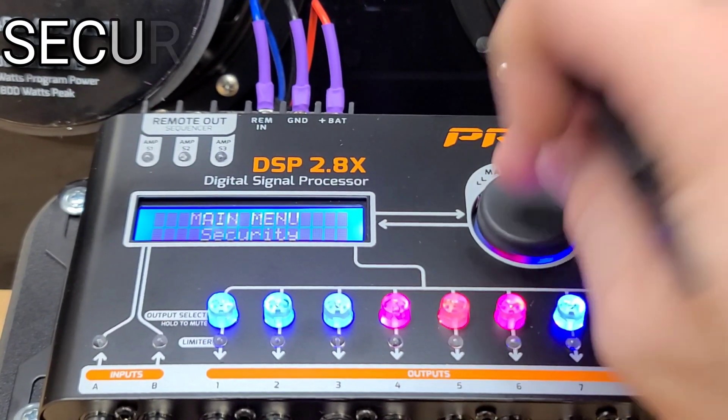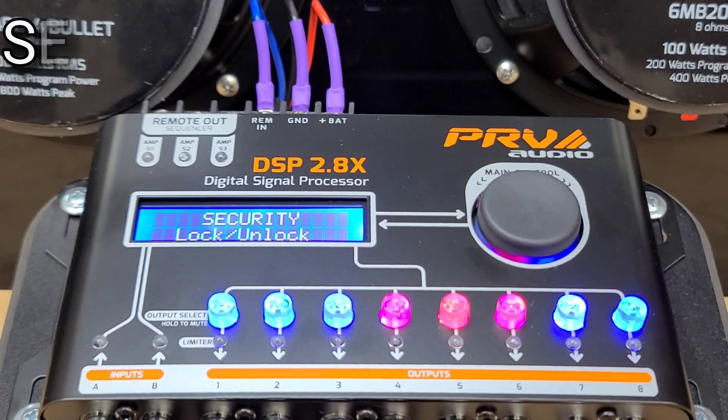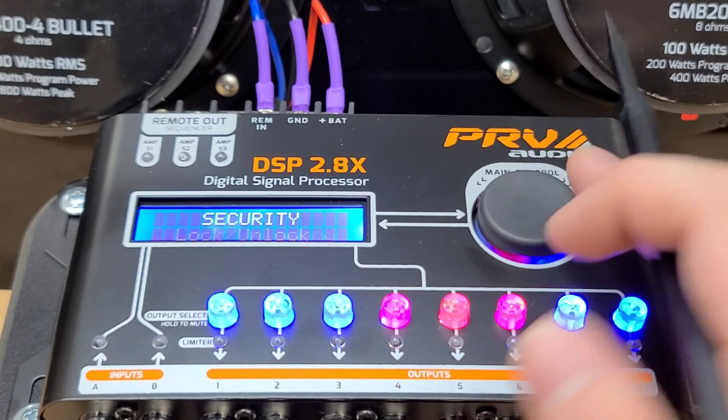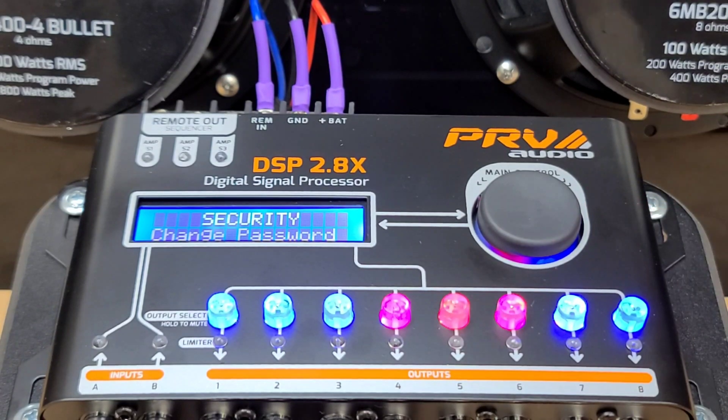Next, we have security. This will allow you to lock your DSP. This is good for installers that have customers who may want to play with the settings and then burn their speakers. Or if you really just don't want anyone inside your DSP to see your secret tuning setup. So you can change the password. The preset password is inside the manual.